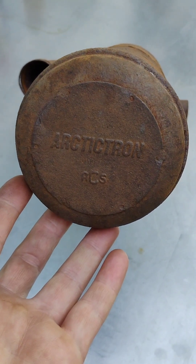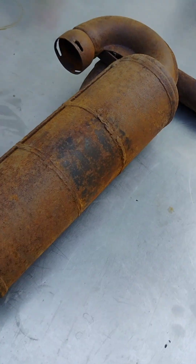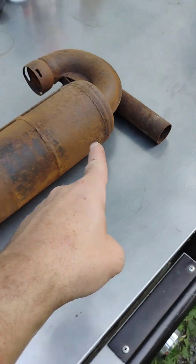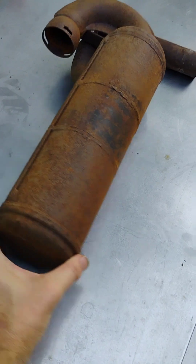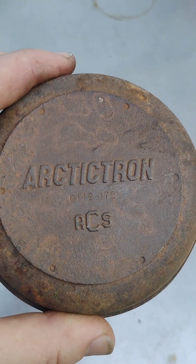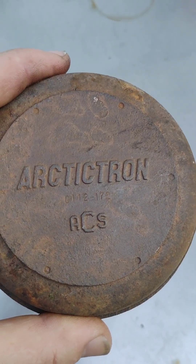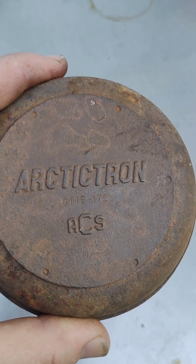Do you ever wonder what's going on inside of your Octatron Arcticat snowmobile muffler? This one is from a 1972 Arcticat Cheetah. And if you look really close at the face of it, you can actually see there's a number punched into the muffler — 0-1-1-2-1-7-2.